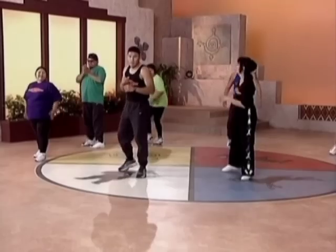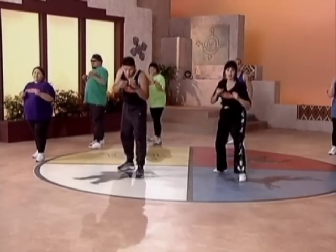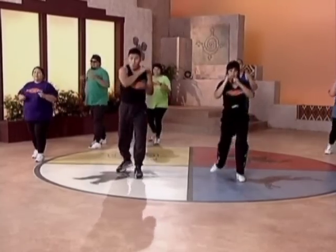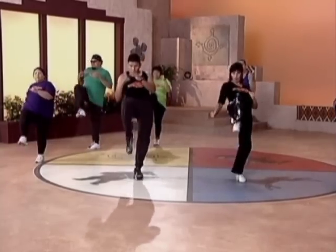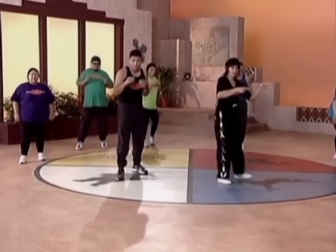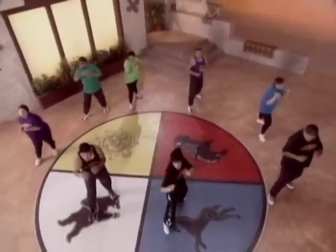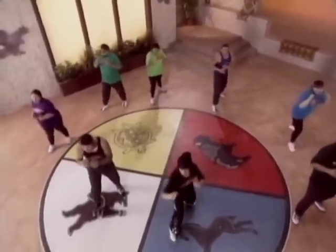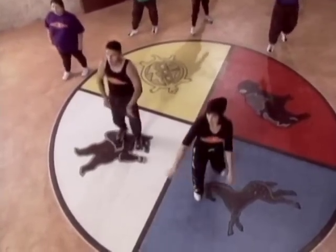Four, other side. Four straight knees. Ready? And one, two, three, four, five, six, seven, eight. Good. Three, four, five, six, seven, eight. Good. Other side. Ready? And one, two, three, four. Good.